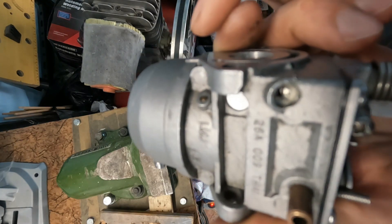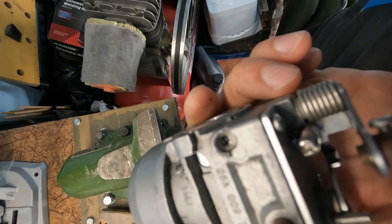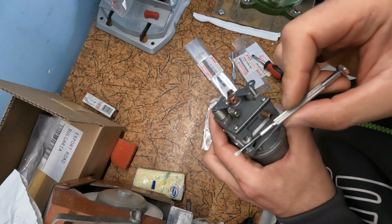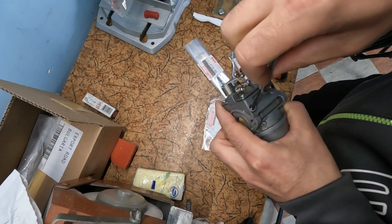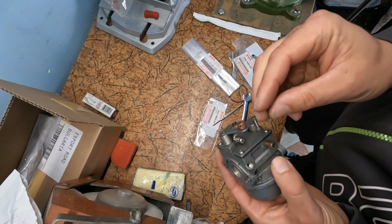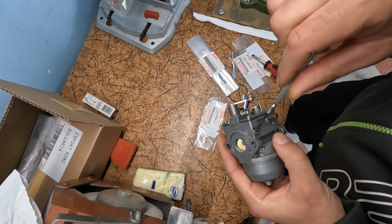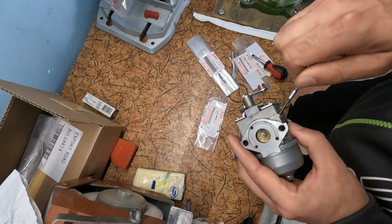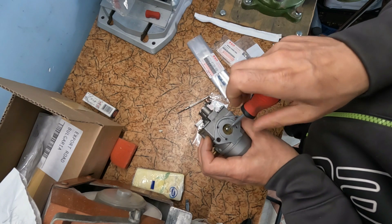Here you can see the mixture screw. This bolt is used to adjust the fuel-air mixture. I will use this little screw and turn on the vent. This is what the mixture screw looks like.